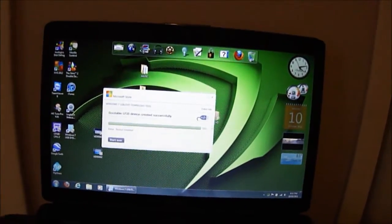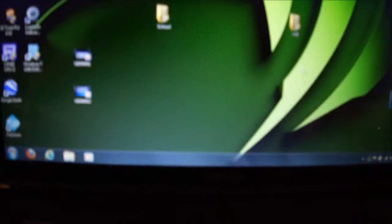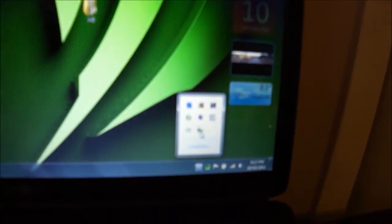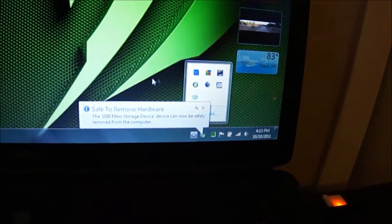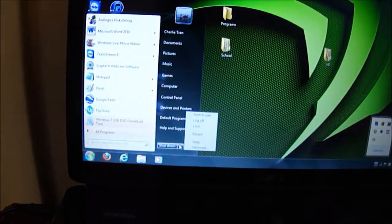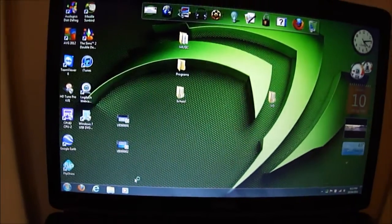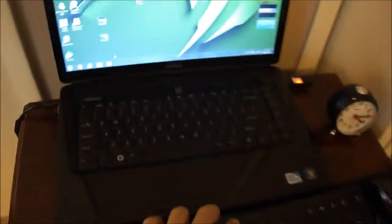Now I'm going to click Start Over in the tool. I'll eject the flash drive properly so Windows doesn't interfere. Then I'm going to shut down the laptop to swap hard drives. I just installed Ubuntu on the other hard drive yesterday, but I already formatted it — there's no partition on it at all right now.